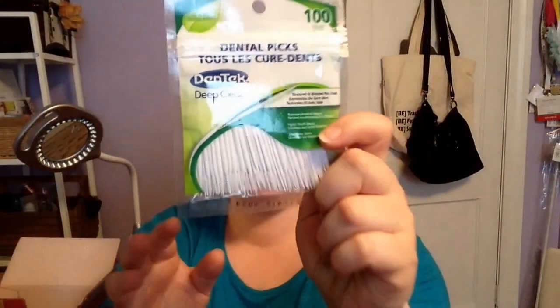Next, I picked up the Dentec Deep Clean Picks — 100 count. I have the Flosser Picks, but I wanted to try these Picks to see if they help get rid of food and plaque. They're just super easy to use. Sometimes I have a small mouth, so it's hard to get dental floss in there, so these are really helpful.